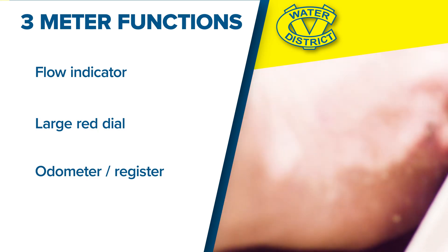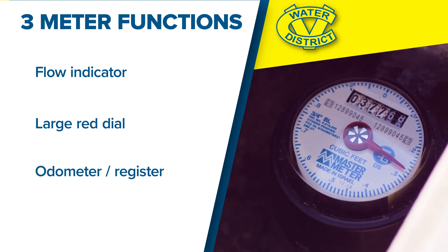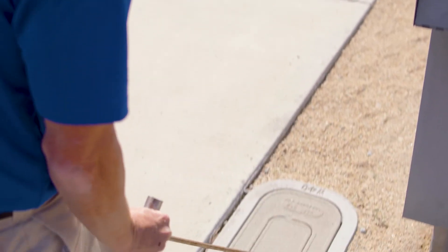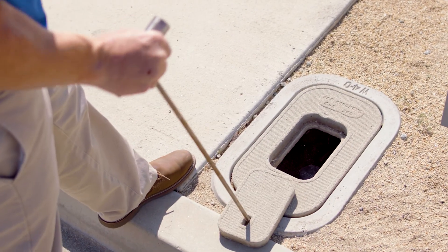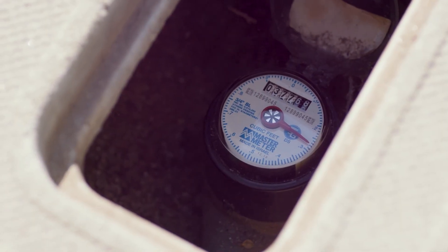Finally, this brings us to the odometer or register of the meter. You read the numbers just as you would on a car. However, when the meter reader takes a reading, they're only using the first numbers shown in white. The black numbers are in the tenths of a unit. Luckily, there is not any movement on this meter right now.